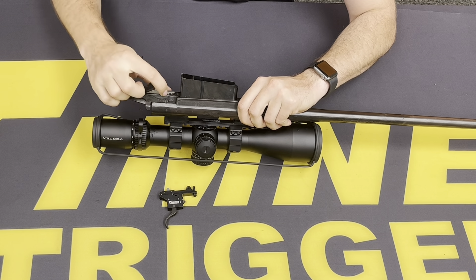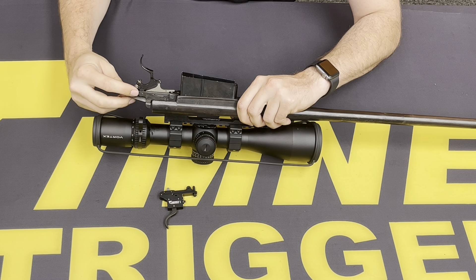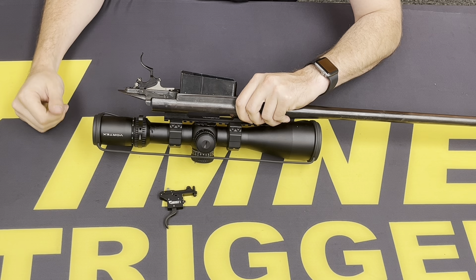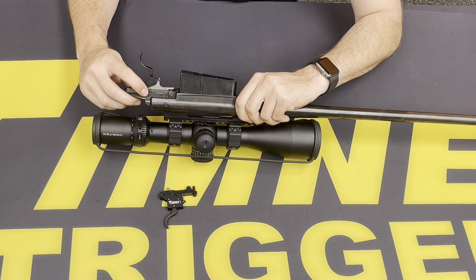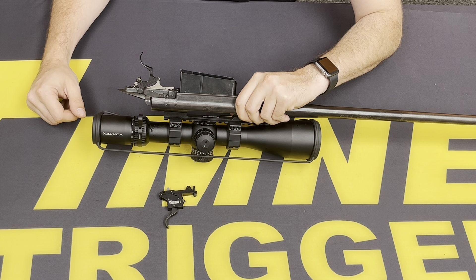Here you'll have two pins — one holding the sear, one holding the bolt stop as well as the trigger mechanism. We'll want to keep the pins as well as the spring and bolt stop for the installation of the new trigger.